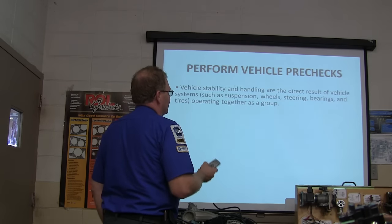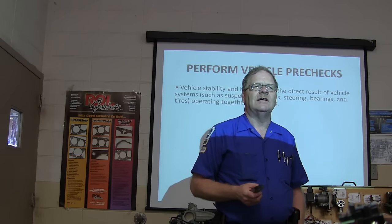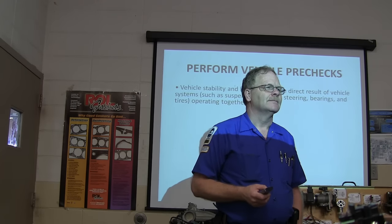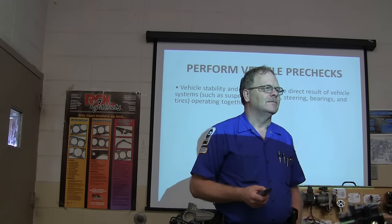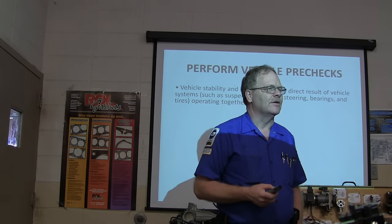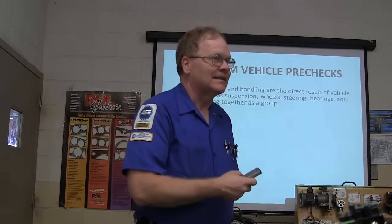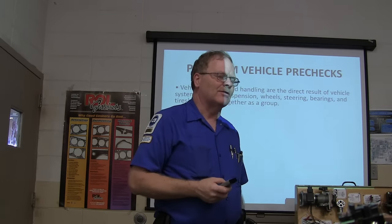Your suspension, your wheels, your steering — let me ask you this: what is unsprung weight? This is a term you need to understand in regard to steering and suspension. The weight that's not resting on the springs? Yes, that's a good answer — weight that's not resting on the springs.